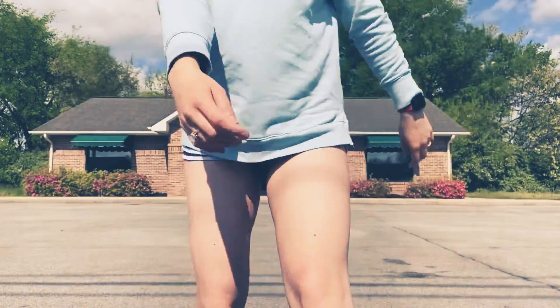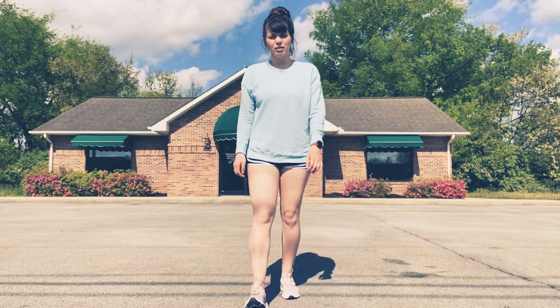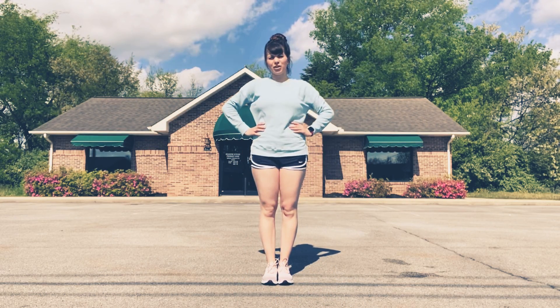Alright kiddos, we're going to learn how to do a rond de jambe. So for these, we're going to start with our feet together and let's put our hands on our hips.